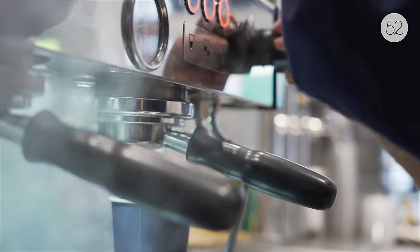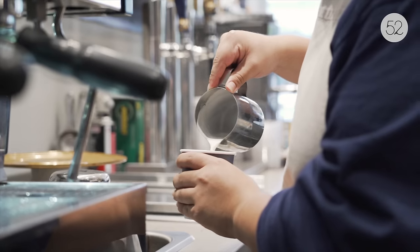Today we're gonna make a Japanese cloud cake using organic milk and making yogurt from scratch.